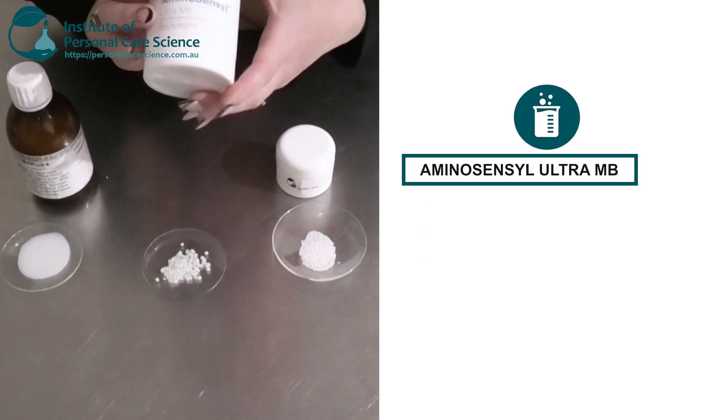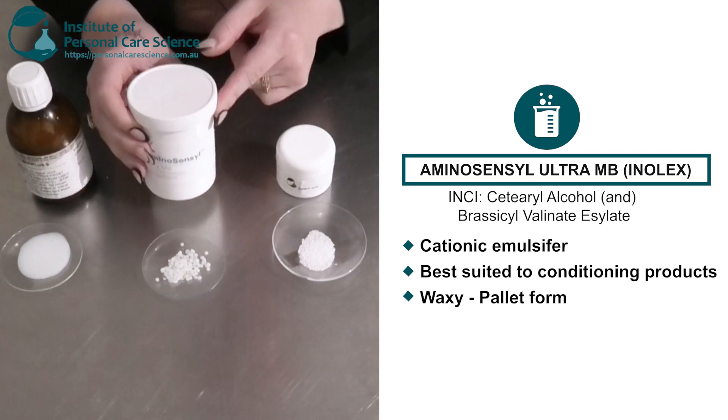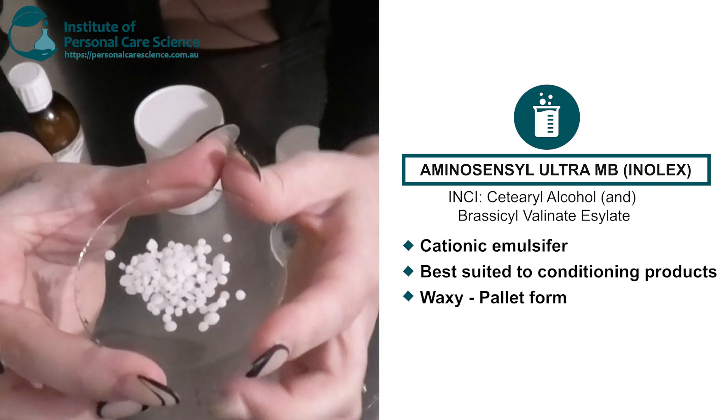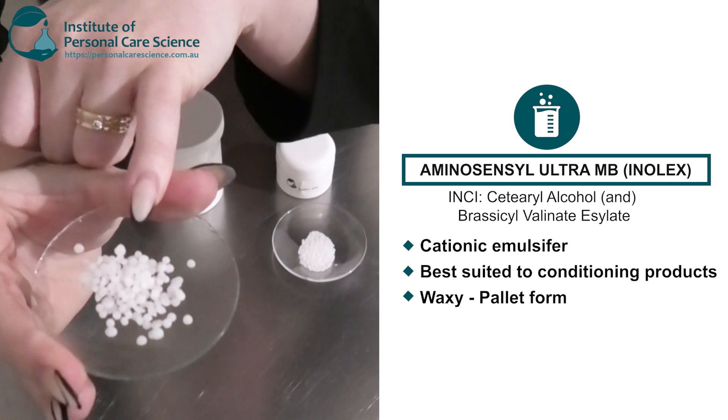Next I have a cationic emulsifier — the Aminosensil Ultra MB. This is suited to your conditioning products. Like the Montanov 68, this is a waxy emulsifier in pellet form, but it's a little bit smaller.